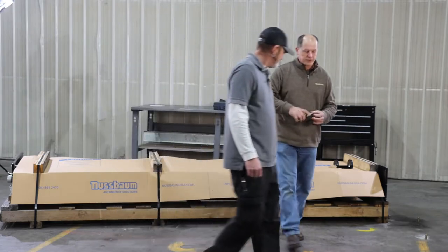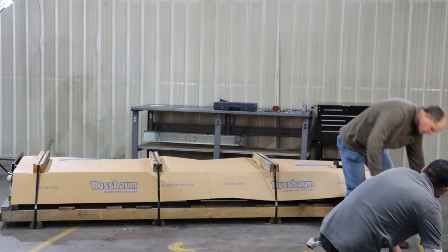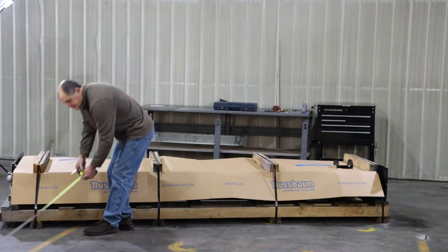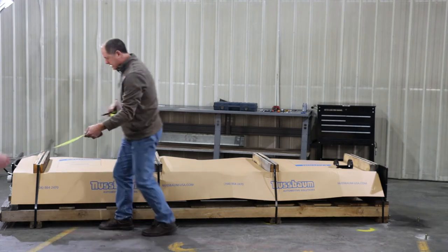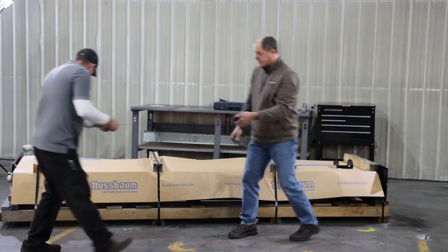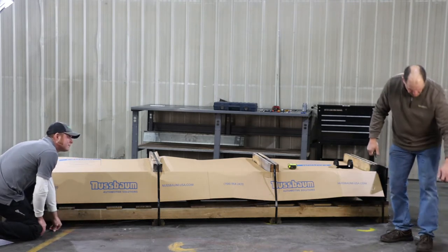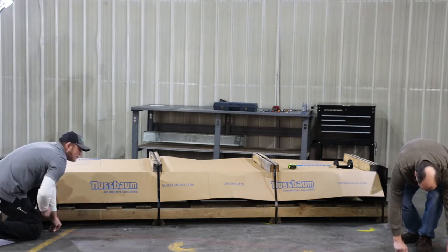We're going to go off of this control joint. Eric's going to hold the tape for me. We're going to measure five feet on this side, then five feet on the other side. Then we're going to snap a line. If you've got a chalk line, it makes this a lot easier. You can also put it down by measuring multiple times from the front wall and connecting the lines with a straight edge.